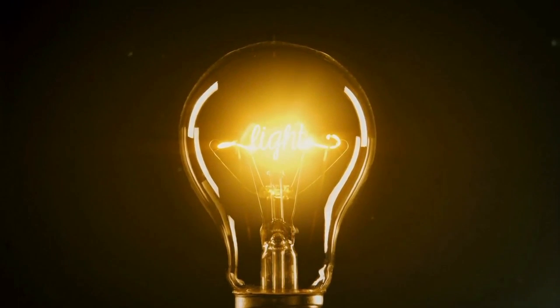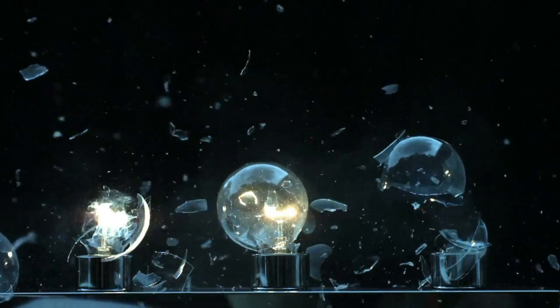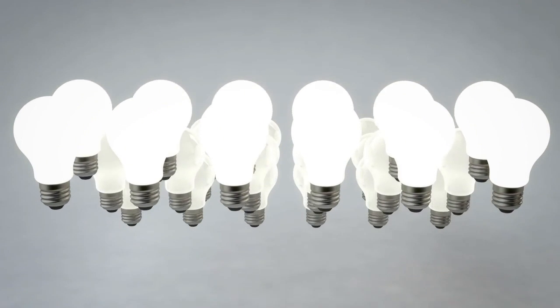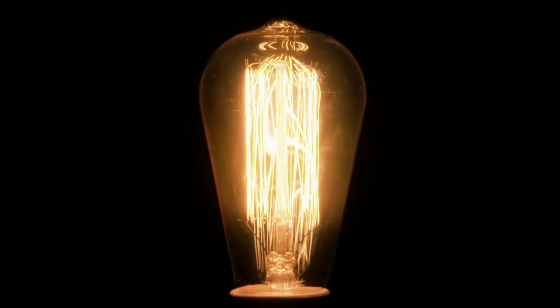The glass jar helps prevent the lead from fusing or breaking away while the electricity is flowing through it. Modern bulbs are filled with inert gas to help prevent this. This was why the lead kept snapping at the beginning — the jar was not preventing the lead from breaking when it was heating. Early light bulbs put off a lot of heat while they glowed, but modern bulbs barely even get warm.